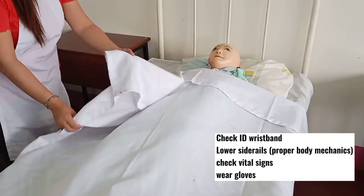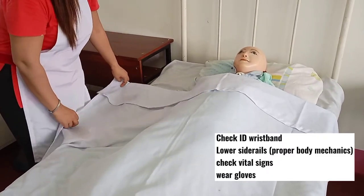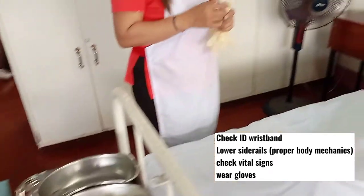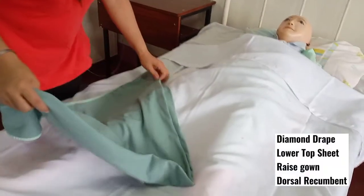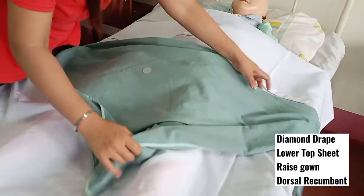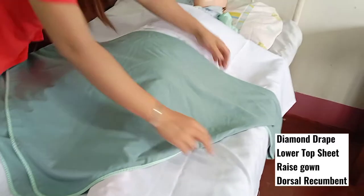Wear the pair of gloves, then get the diamond drape and lower the top sheet.